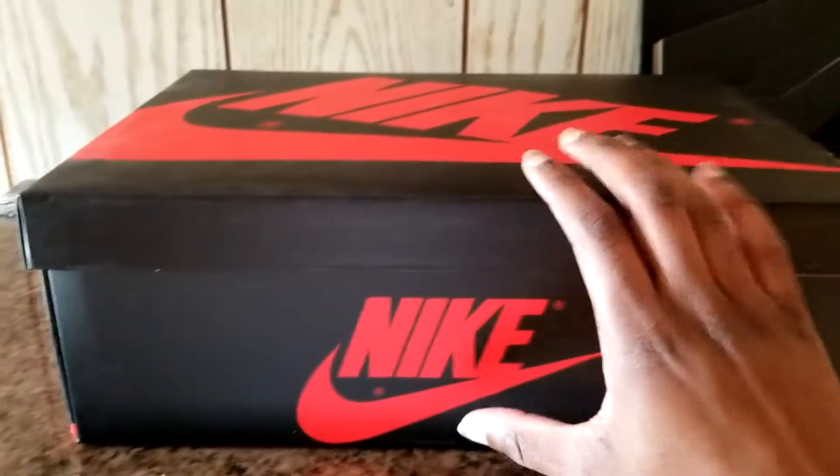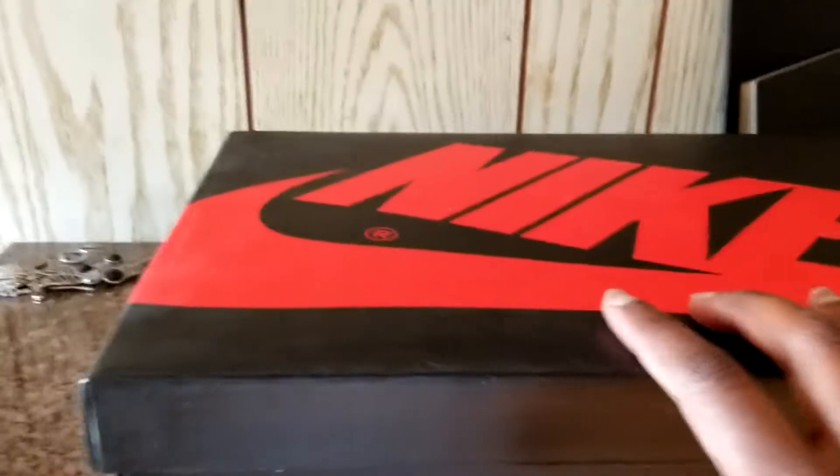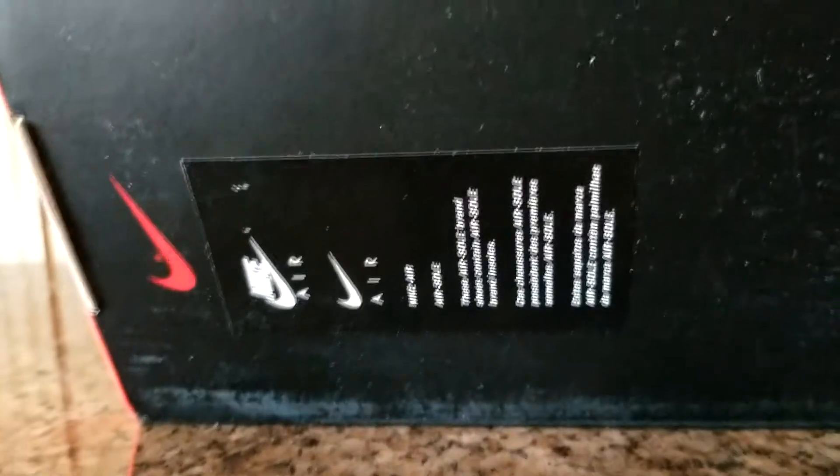Anyway, let's forget about talking about Foot Locker and check this out. Put it to the side of the box — we can see the top of the box has the red Nike logo. That side has Nike, Nike, bottom of the box Nike Air. The whole thing is pretty dusty — I got it like this — but let's open it up.